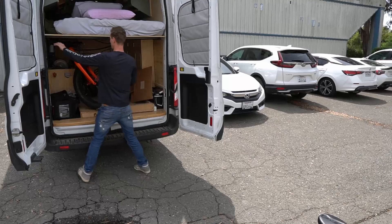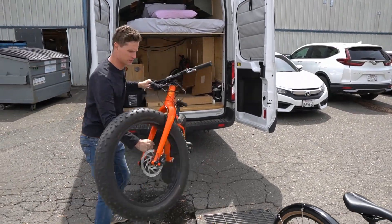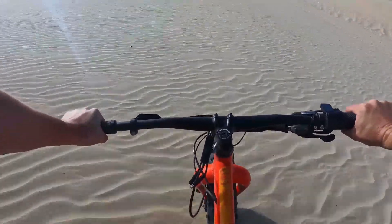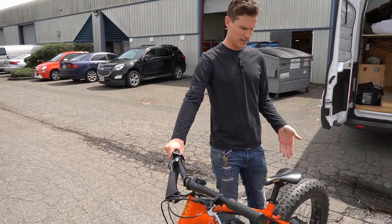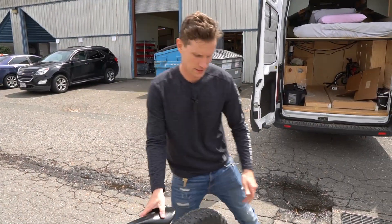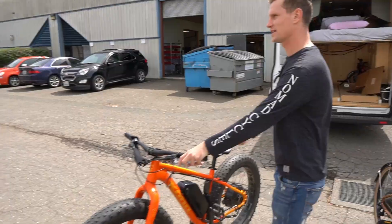And then this is the fat tire — the off-roader. I took this to the Oregon Dunes, it was a really good time. This one also has a fat all-axle — the Max 45 is what we call it. Basically this one's running 1,800 watts and that one's about 1,000 watts. You can set them up however you like — it's configurable.